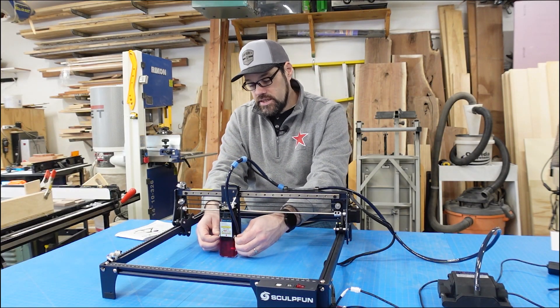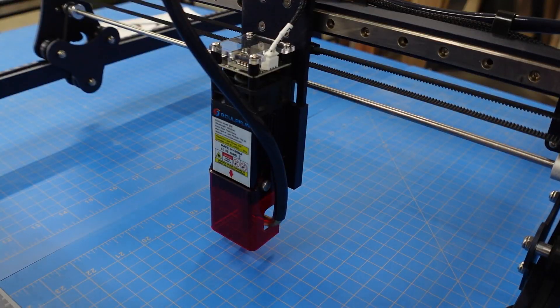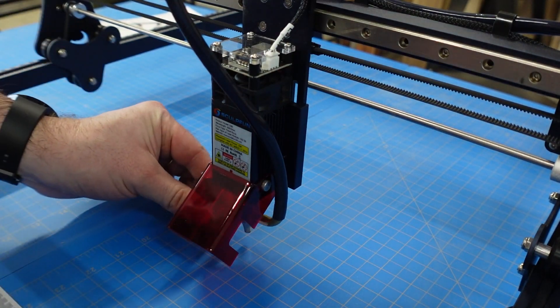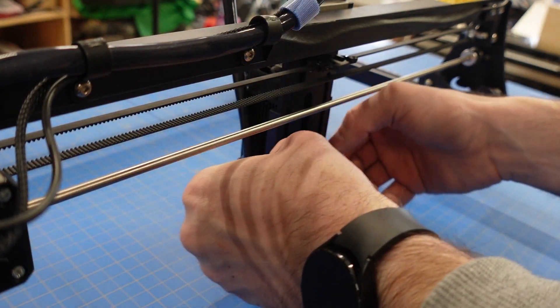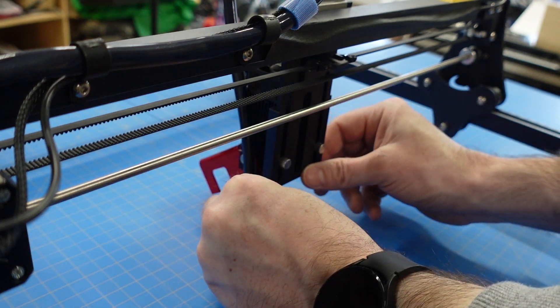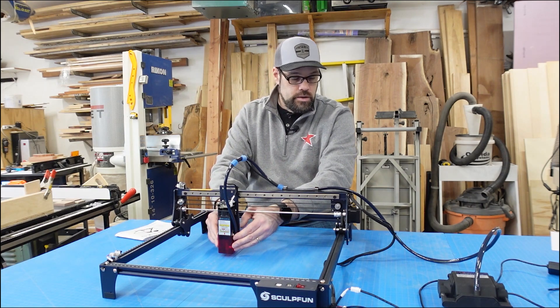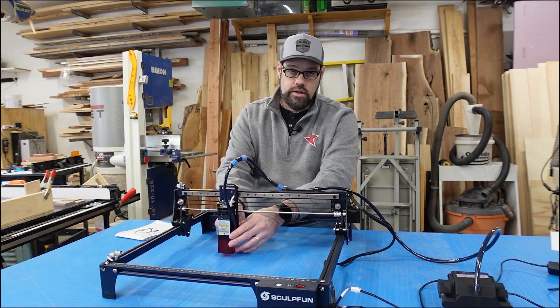Same as the last SculptFun laser I reviewed, it has an adjustable acrylic eye shield. You can adjust it with the two thumb screws on the side to flip it up, get your focus block in there, then put it back down and raise or lower it for clearance — those are adjusted from the side. The overall focus of the laser is handled by two screws in the back: you loosen those thumb screws and move your focus up and down by moving the whole laser module. Use your aluminum spacer sitting up onto the bottom of the actual module itself — not the acrylic shield — then tighten up those two thumb screws. The thumb screws being in the back and being kind of small are a little fidgety to work with; I'd love to see them more on the sides or accessible from the front, but they work fine. Just take your time and make sure you get them both snug.